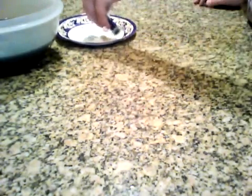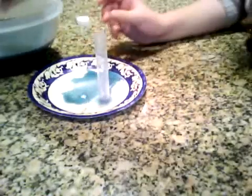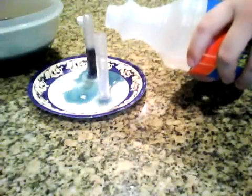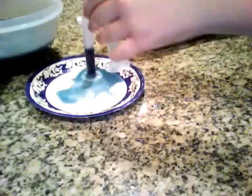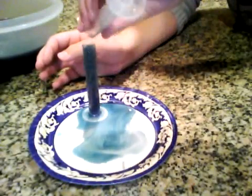From there, all you do is take five milliliters of the cabbage juice and five milliliters of ammonia, then mix them together and watch the magic happen.